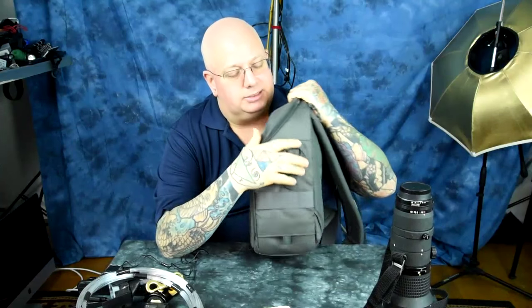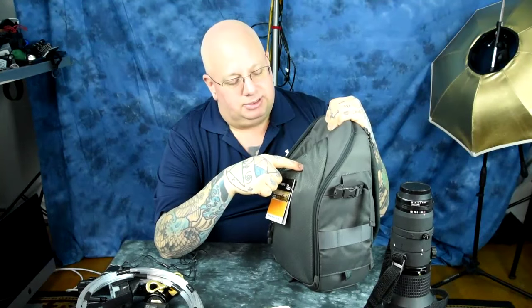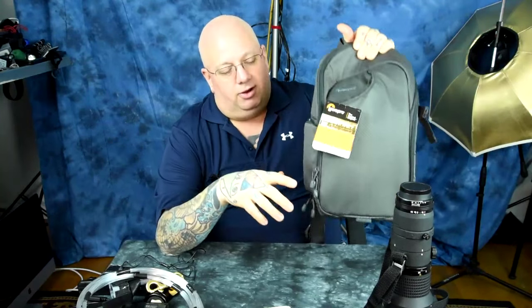So $35. This one is a gift for somebody, so I'm not keeping this one — I don't need another one. These are awesome, too, by the way.